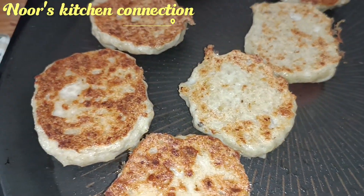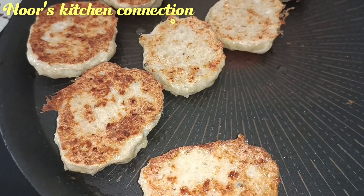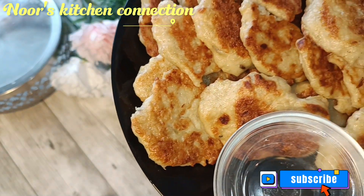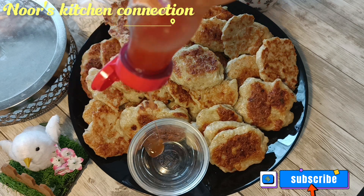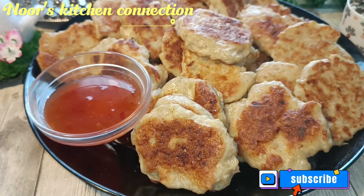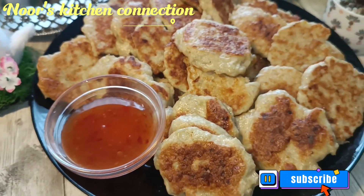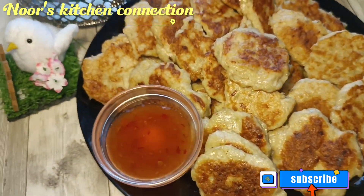Look how nicely they have turned out. Once they are all done, serve them with a sauce of your choice. You can also make them ahead and freeze them for whenever your kids want nuggets. I'm serving them with a sweet chili sauce — it is a really nice combination — but the choice is optional; use your favorite sauce.